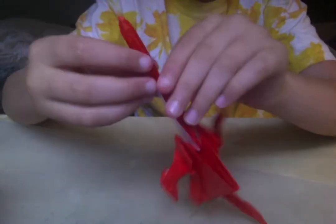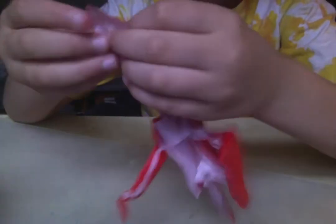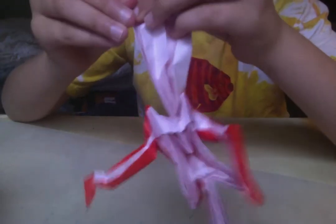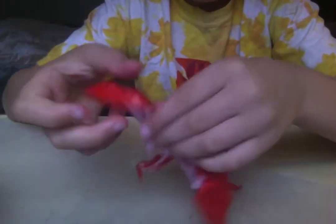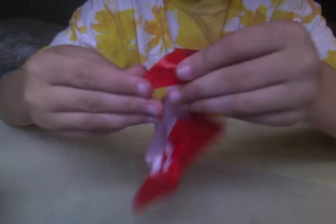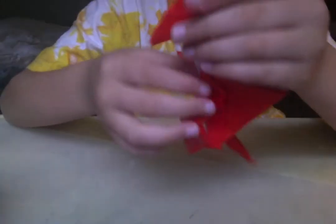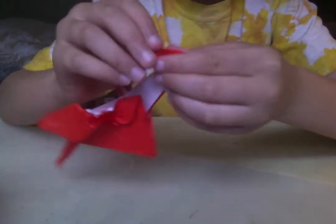We're going to work on the head. We're going to open up this and make a shape — doesn't really matter what shape it is. And then we are going to just turn it over and collapse it like that. And then reverse fold the tip.